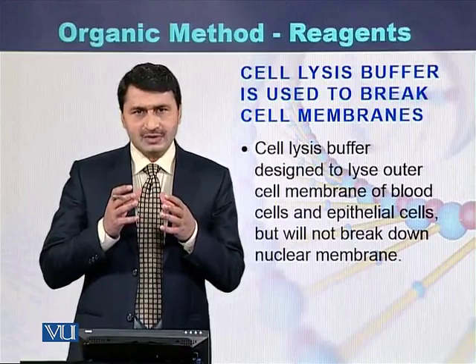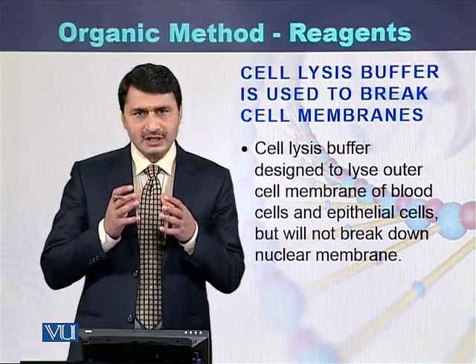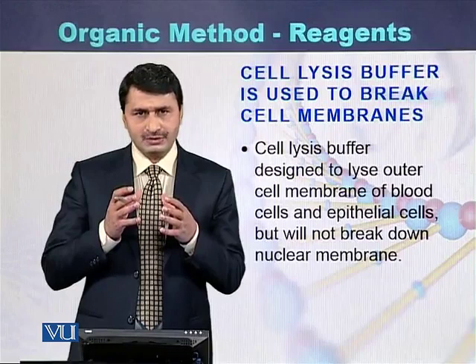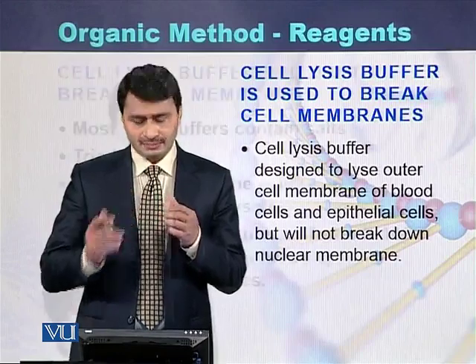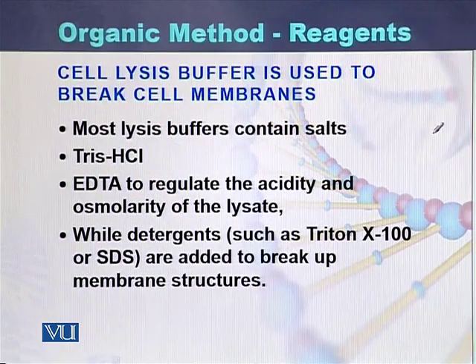Cell lysis buffer is used to break those cell membranes, while it does not disrupt the nuclear membrane. Cell lysis buffer mostly contains salts called Tris-HCl and EDTA.